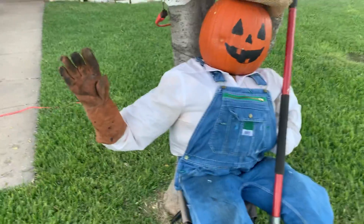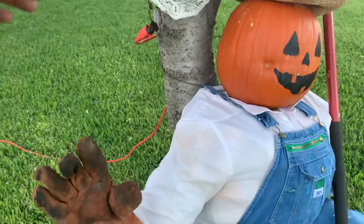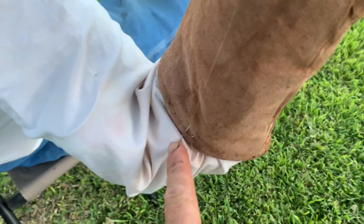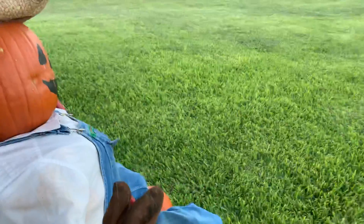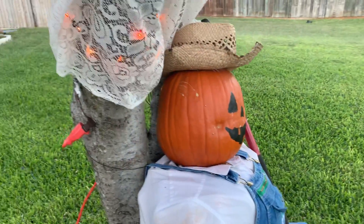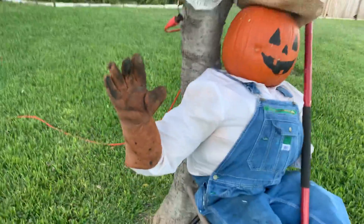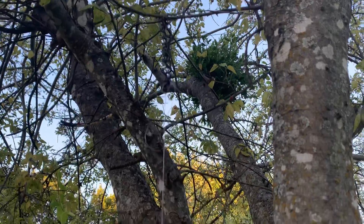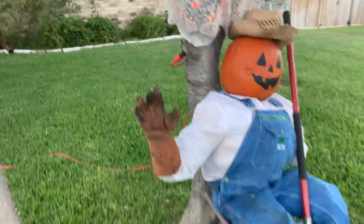I grabbed an old shovel I had just for a prop and one of my old welding gloves. I wired it to the sleeve, put a little fishing line so you can't see them being held up, and then I put a bungee cord up on that limb tying it so that whenever the wind moves, it'll move.